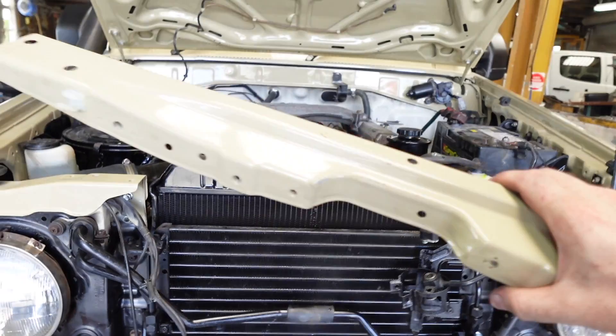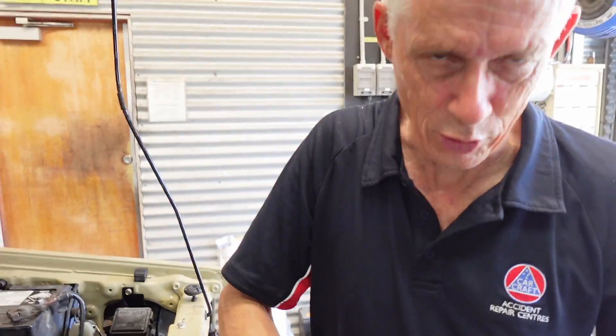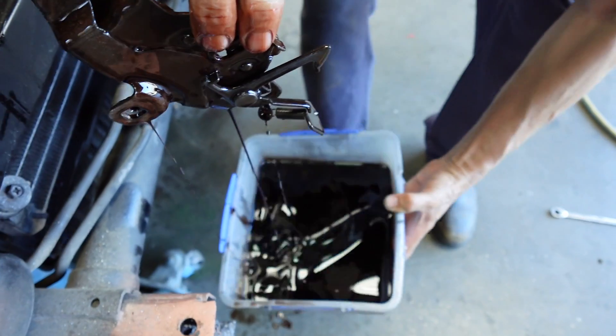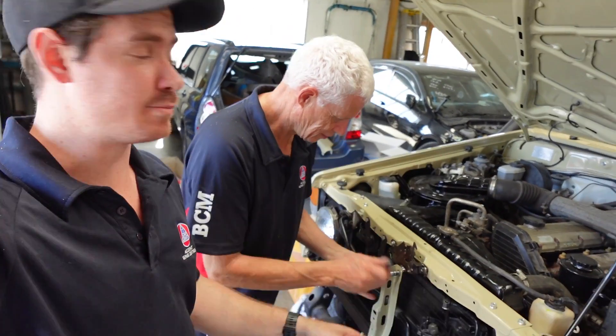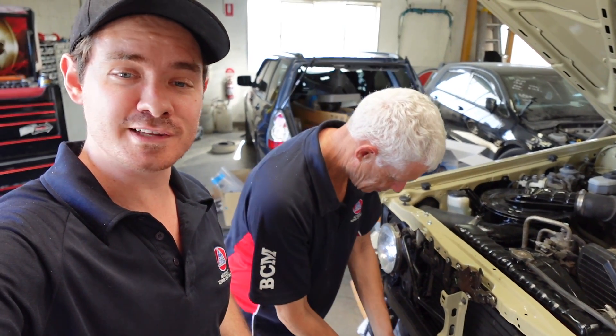Headlights are in. We've got the bonnet lock panel and we're putting in the bonnet latch, soaking it in oil to get rid of any rust and make sure it's well lubricated so it works forever. Center grille stay is going in, then we can close the bonnet and check our alignment — another thing ticked off the list.